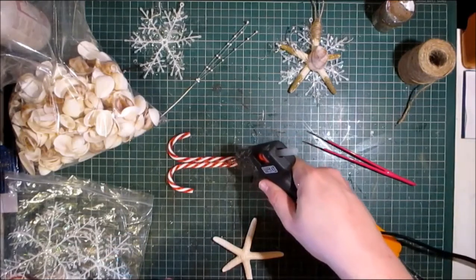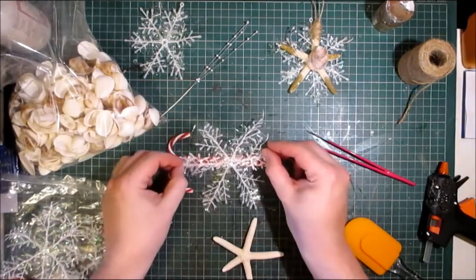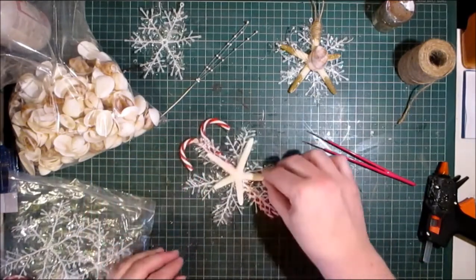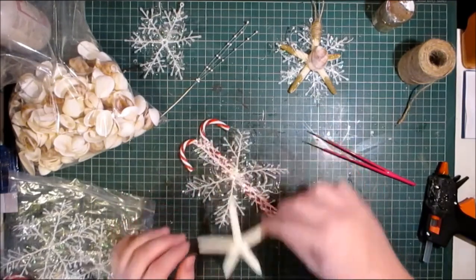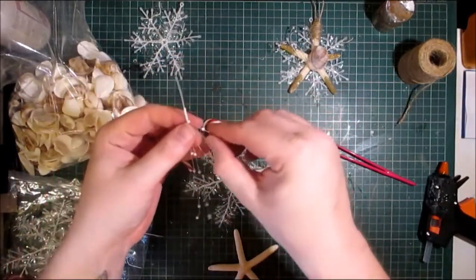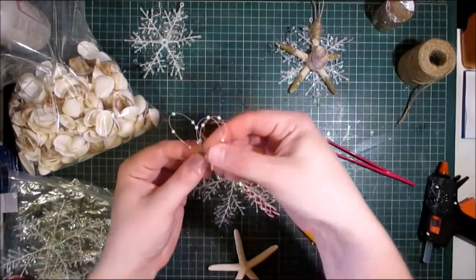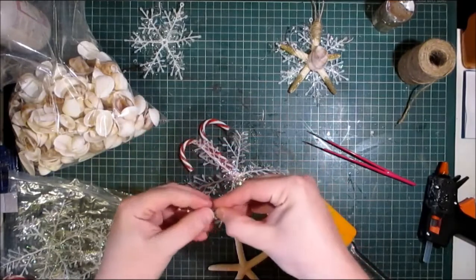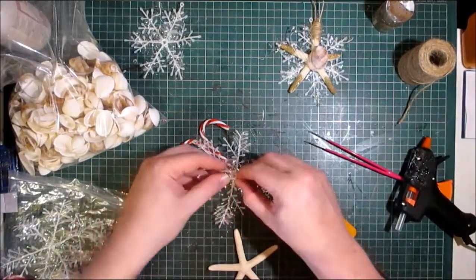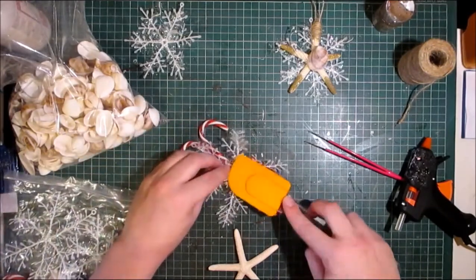I'm going to put some hot glue on the back here and put the snowflake in, doing it so the ring in the snowflake is at the top, using my spatula so I don't burn my hands and fingers. As you guys know I've done that quite a few times. Be very, very careful — if you have your spatulas I suggest you use them, because you will burn yourself otherwise.